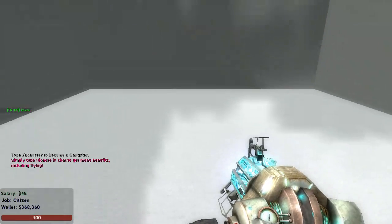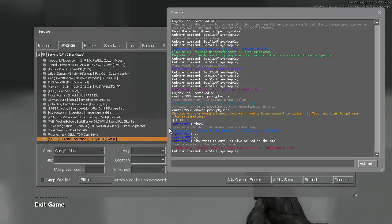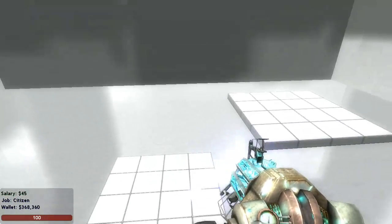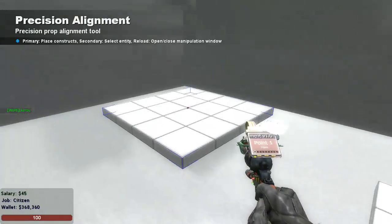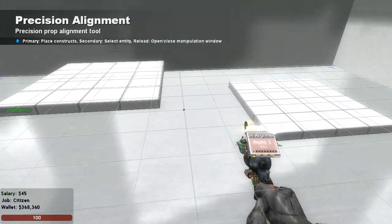Hello and welcome to my tutorial on how to use the Precision Element. This tool is very powerful for buildings and makes it perfect. Let's say I want to move this prop to this prop at a perfect position — here's what you need to do.